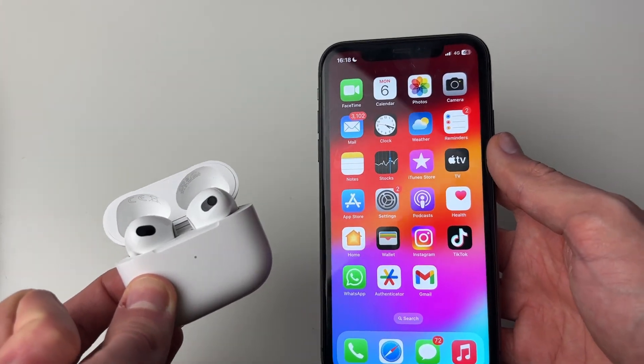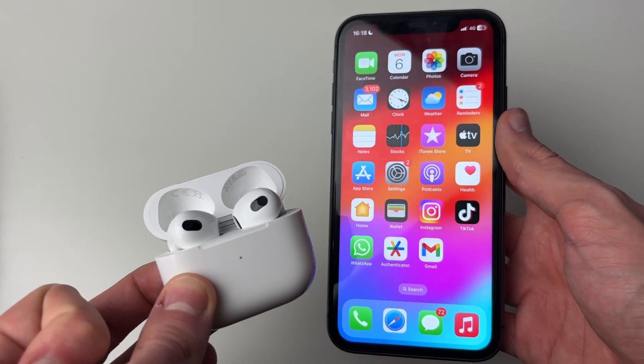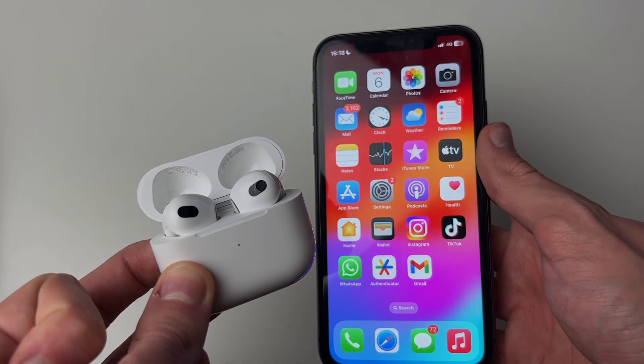Once your iPhone has restarted, see if your AirPods will remain connected. Hopefully one of the methods in this video has worked for you — if it did, please leave a like.